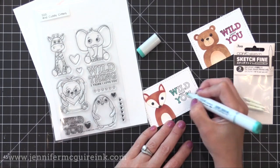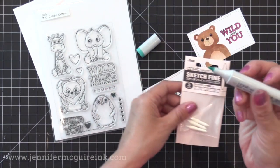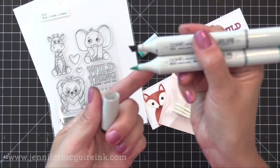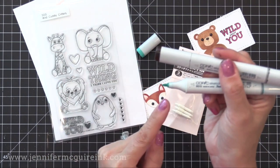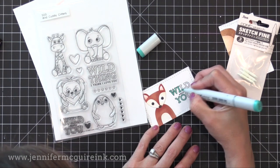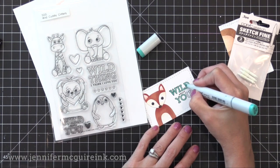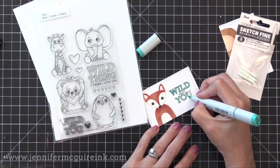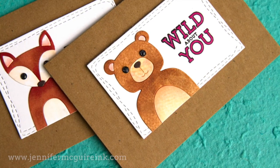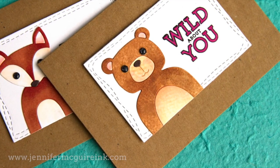I wanted to mention something a lot of people have been asking about: I recently changed out one of the tips in all of my Copic Sketch markers. Copic Sketch markers normally come with a brush tip and a broad tip, but I found I never used the broad tip, so I pulled it out and popped in a fine tip replacement nib. The fluid will flow into the nib and you'll have a nice firm fine tip along with the brush tip. These replacement nibs are now available and I'll link to them. Really all you do is pop out the old broad tip and place in the new fine tip.